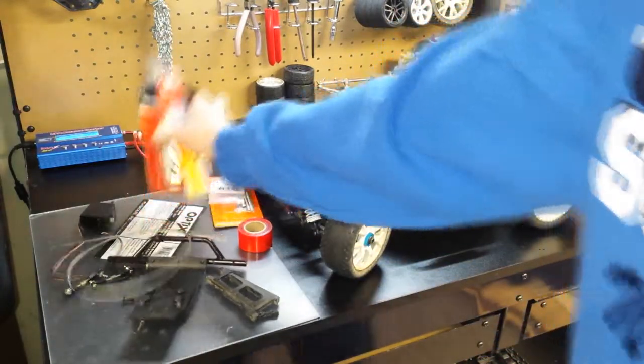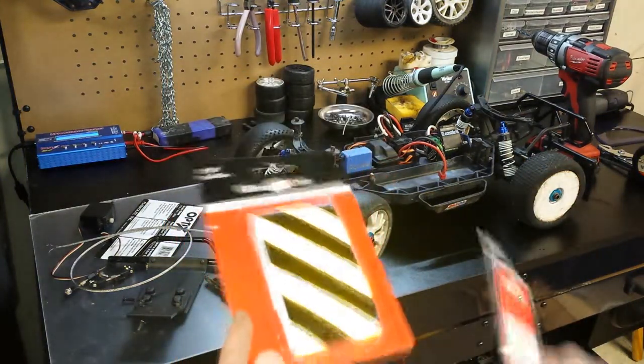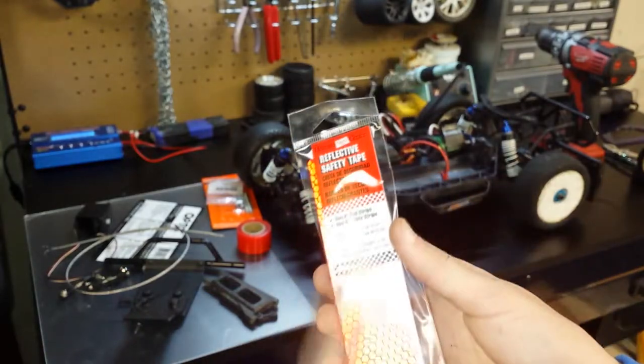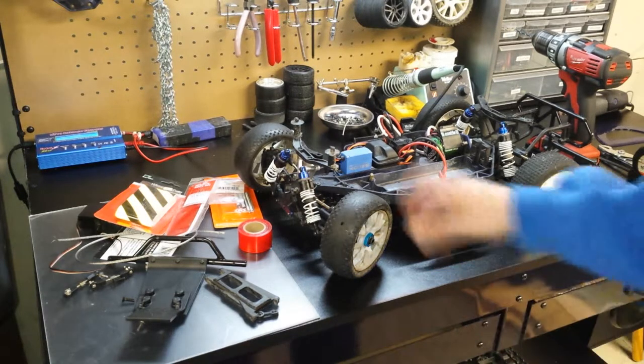Here I went to Home Depot and bought a few things. I bought this — I don't know what you'd call it, maybe caution tape — it's a little bit reflective and metallic, so it looks pretty cool. And then I bought some reflective safety tape that we can cut in strips and put on the sides of the plow to make it look nice. I also need to buy a few Y harnesses from the hobby shop, because I want to hook up some LEDs onto the plow, which will be pretty fun.